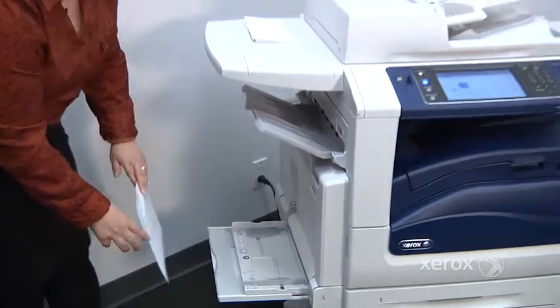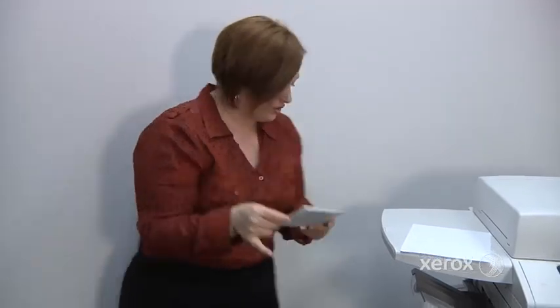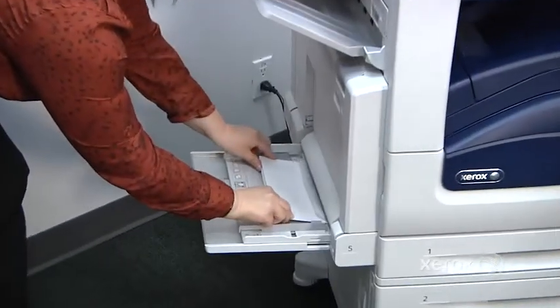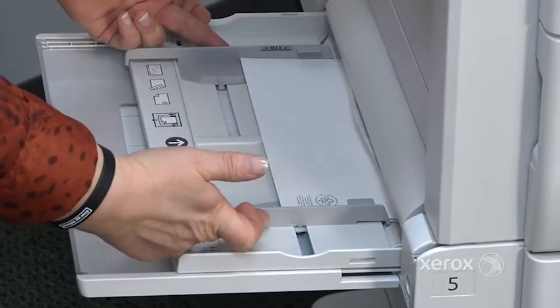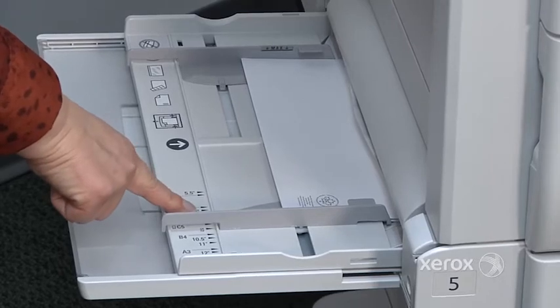To place your envelopes, you're going to take your envelopes and place the top of the envelope inside of the machine. Make sure that you can see the flap. So you're placing the envelope in the machine with the top going in first. Adjust your guides — there are little drawings on the machine, they're tiny, but they indicate how to place your envelopes.